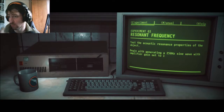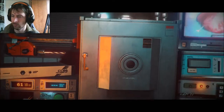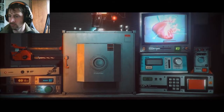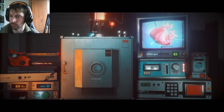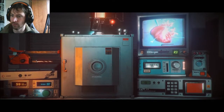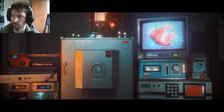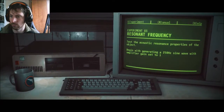Test the acoustic response, or Romenon's property of the object. Begin with generating 250 hertz. Send waves with amplifier gain set to one. So 250. I guess we can turn you off and turn this one on. Gain to one — we need that.